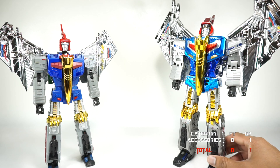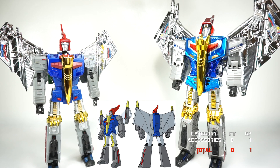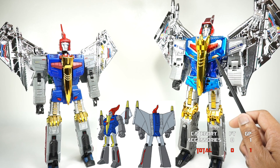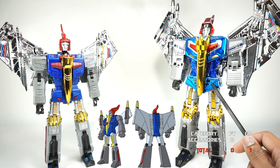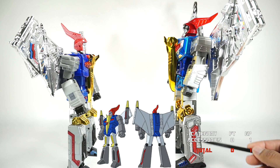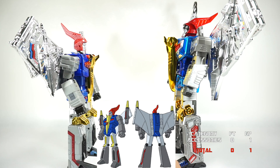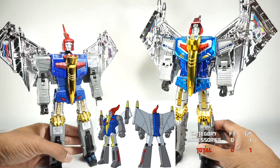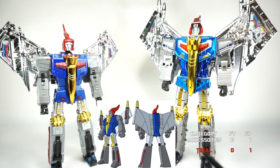Next, cartoon accuracy. With the G1 cartoon image as reference, the Giga Power takes a more stylized approach — it still hits some cartoon marks but has a lot of extra sculpt and detail, gold accents, and silver stripes on the sides. The Fans Toys has that classic red stripe down the side, accurate to the cartoon. The arms also have extra detail and paint on the Giga Power, whereas the Fans Toys is much closer to the cartoon.